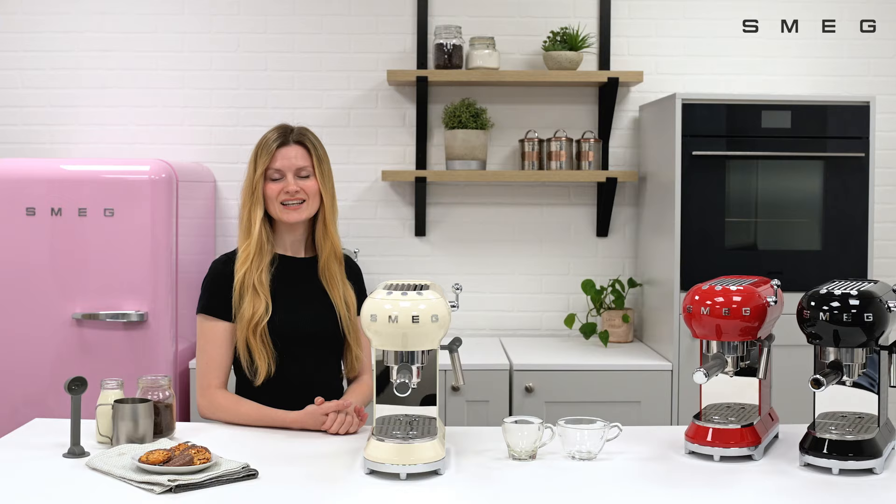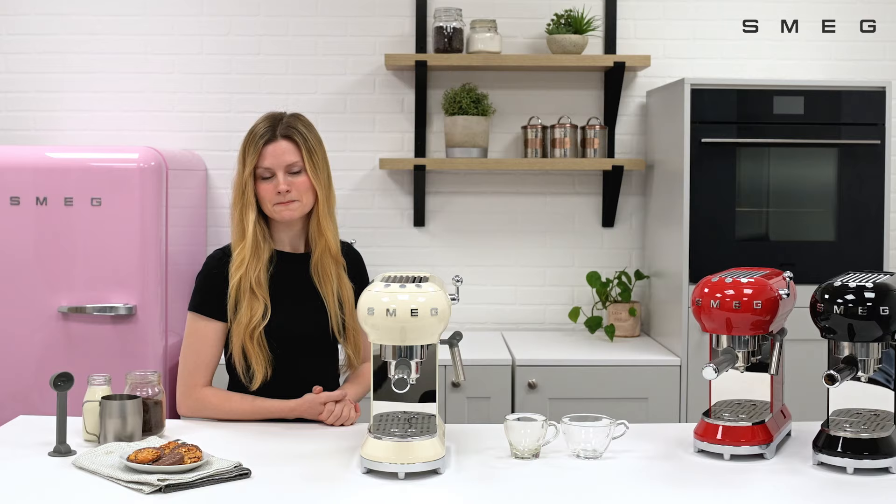To make an Americano, follow these same steps. It's possible to remove the drip tray if you're using a larger cup or mug.